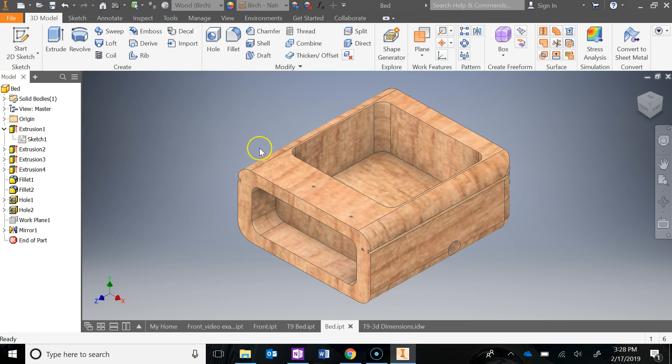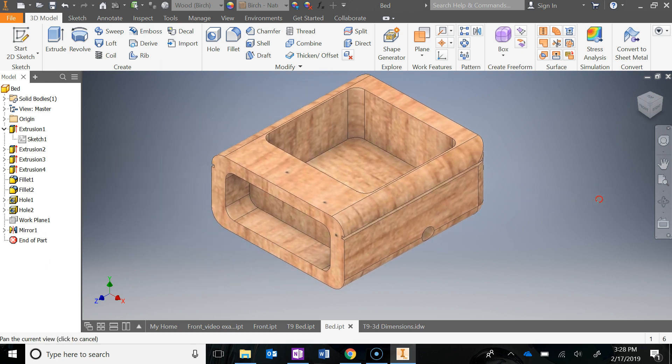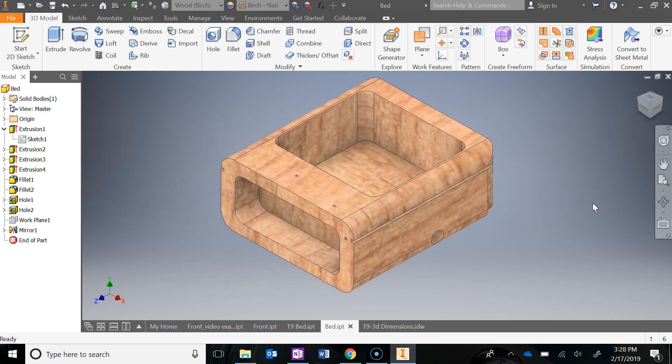Finally, make sure you add your materials, update your iProperties, and save the file. Then screen clip that in for a grade, and you will be all done with the bed of the T9.